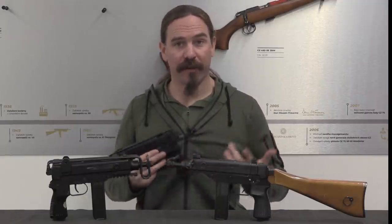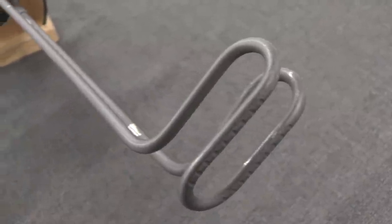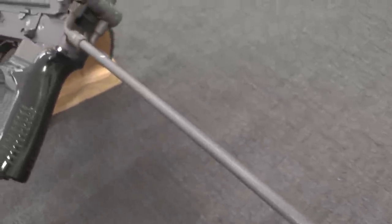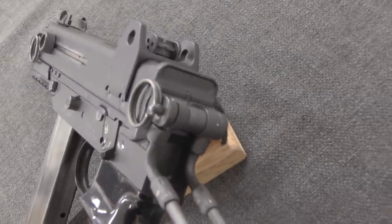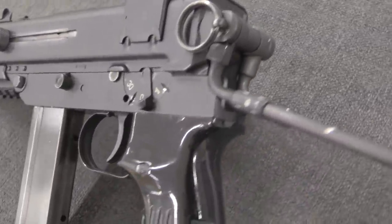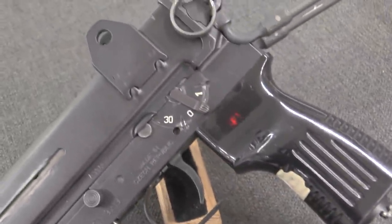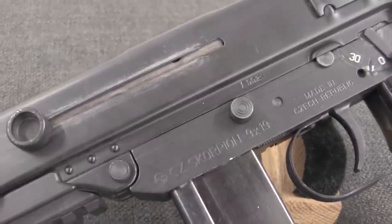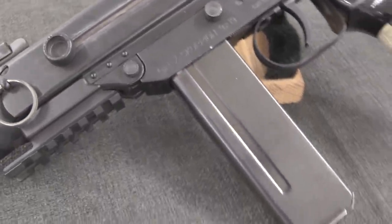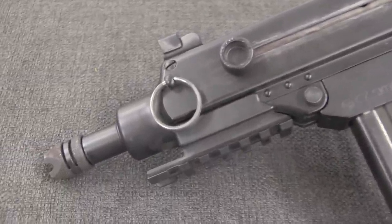That didn't really go anywhere, and a few years later we have the Velvet Revolution and the end of communist government in Czechoslovakia. When the Czech Republic is formed in the years afterwards, it is of course more NATO-oriented, more Western-oriented. It becomes pretty clear that the Czech military is going to be wanting a proper modern submachine gun.